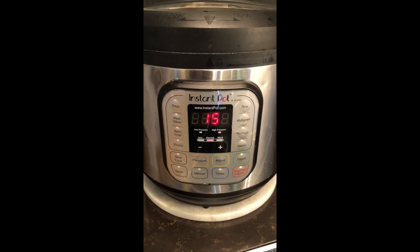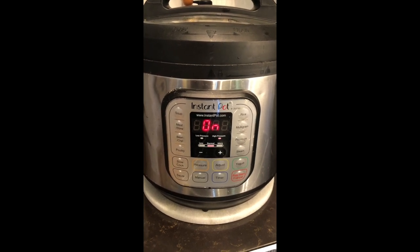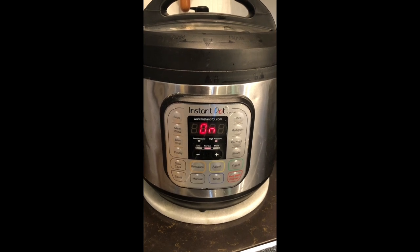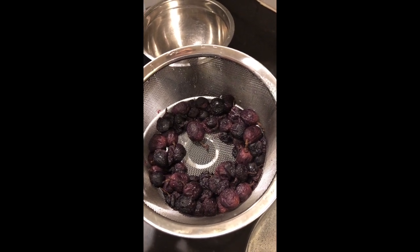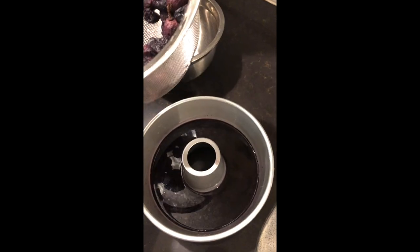I let it run about five to six minutes because this is my first time doing it — I stopped it, opened it up, and then started it again — but about 15 minutes is all you need of steaming. I let it do a cool down on its own for about 30 to 40 minutes. Didn't open the lid. Came in and that's what we had left.